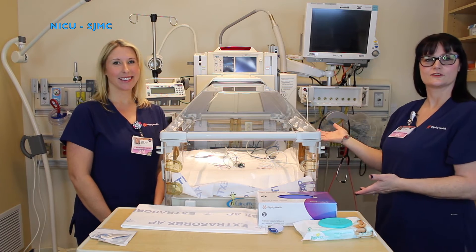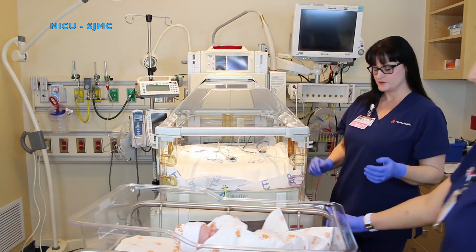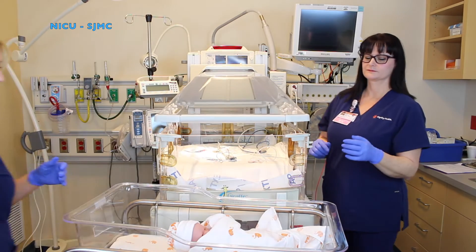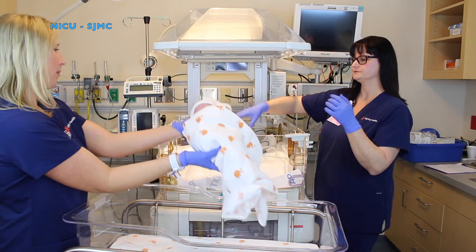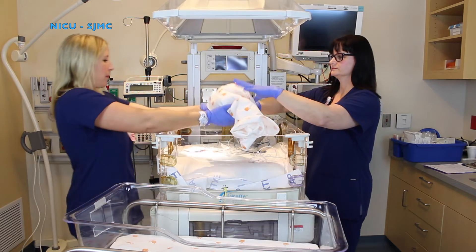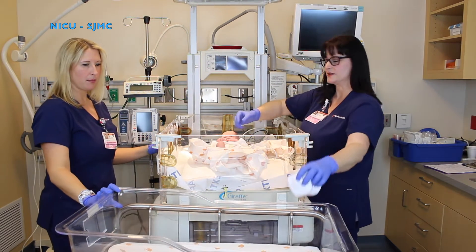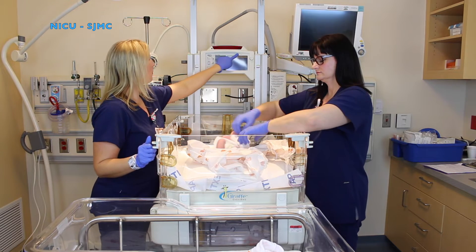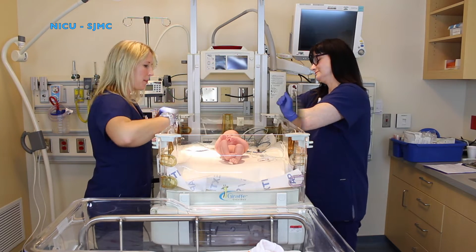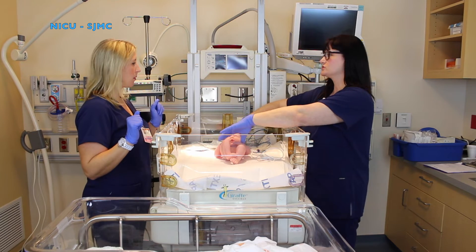Now your giraffe bed is ready for your admission. Once your patient arrives in the unit for admission, you're going to want to place your baby on your giraffe. You're going to undress your baby. Once your baby is undressed, it's going to be ready to be weighed and measured.